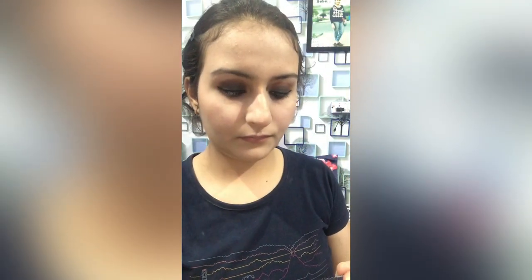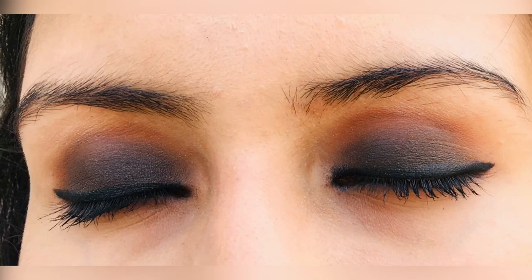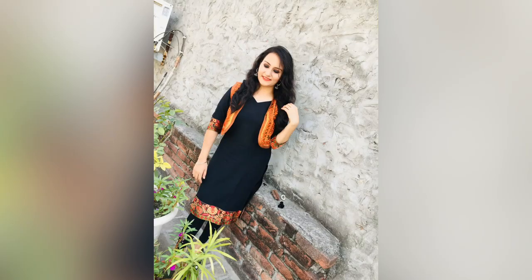I am using Shivana Colors mascara. This is a very good mascara and it is waterproof — I prefer it. That is my overall eye makeup and that is my overall look.